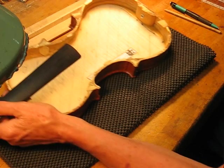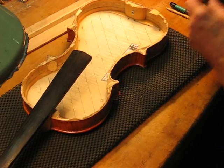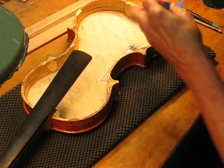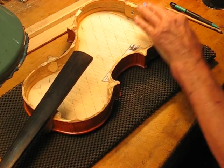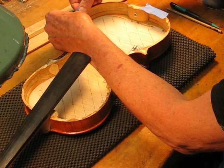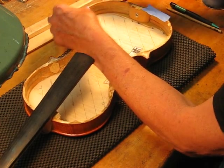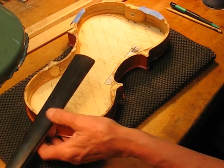There's a real high spot right there. I'll start with this scraper, trying to preserve these delicate pieces on the side — I'm just going to tape them to help remind me to leave them alone.